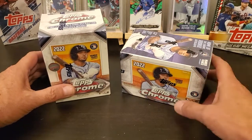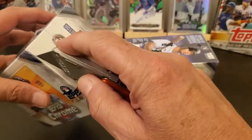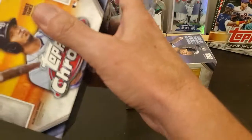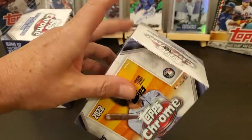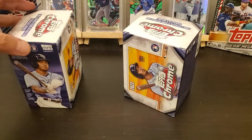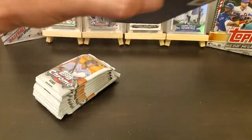Hey everybody, got another couple boxes of Topps Chrome blasters. The first couple boxes I opened up didn't find too much. A lot of the packs had more than the four cards stated, and as far as quality they were just crappy — the cut lines were chewed up, scratches on cards. I got a Wander and it had a print line right down the middle of it, but maybe we'll find something different out of these two.